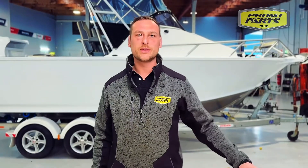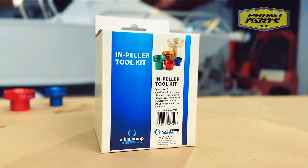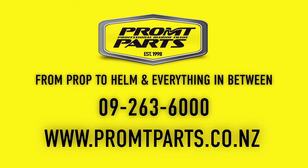Well there you go guys, that's our new product for our Toolbox Essentials range — it's the Albin installation and removal tool for seawater pumps. As you can tell it's a breeze. Check us out online at www.fromparts.co.nz and check out our socials.